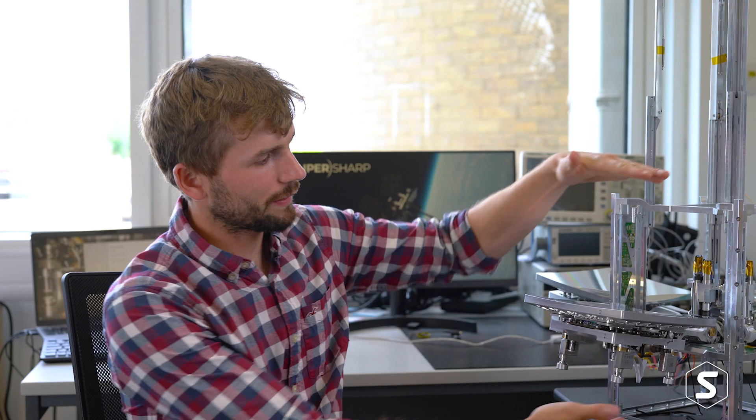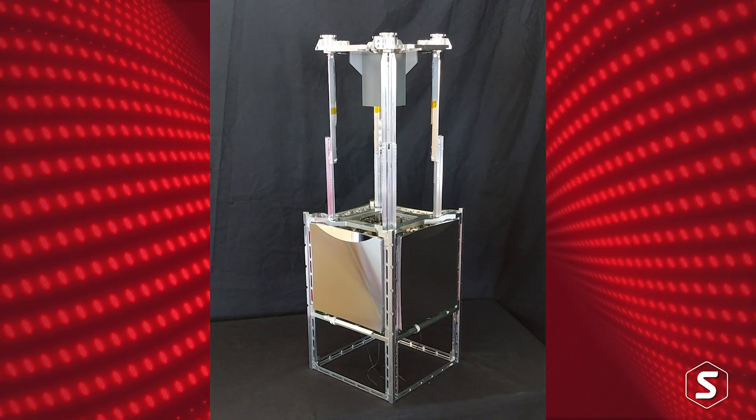The key thing about super sharp telescopes is that they're much smaller when they're launched and then they unfold once they get to space. They're about this big at launch and then unfold to the size you can see here.